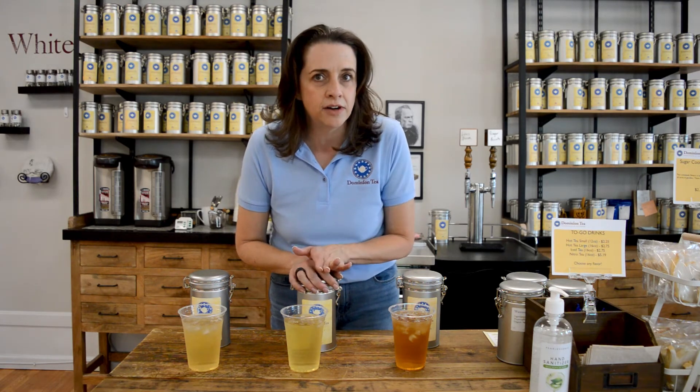You're going to brew this just like any other iced tea. Keep in mind that because these are oolongs, your water temperature can be around 195 degrees. You can go a little bit warmer if you've got a darker oolong, but not necessarily if you have a lighter one. You're going to steep for four minutes.